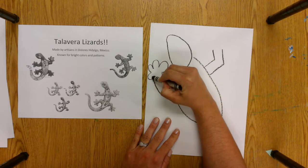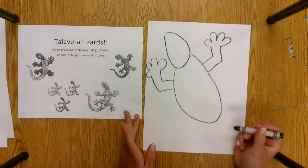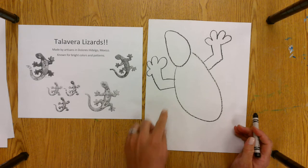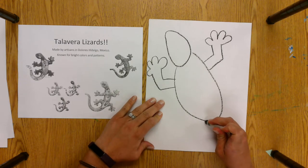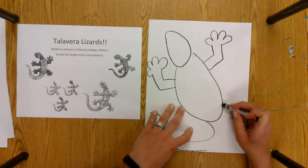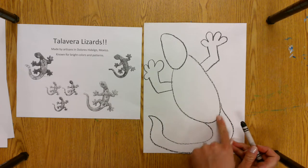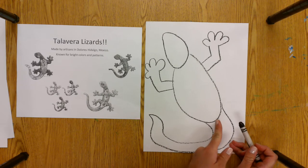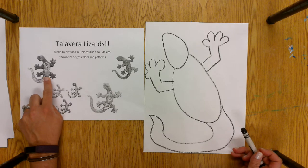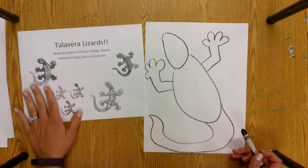I want to make my lizard big so that I can cut him out and use the paper well. For the back end, I'm going to do the tail first so I have enough space for it, and then I'll go back and do the legs so I can position them. The tail comes off of the body — it's kind of pointy and then goes back to the body. If you're using a pencil you can erase mistakes, but if you're using a crayon you can incorporate any extra lines into your patterns and designs. You can see here there's a line that divides the lizard's body into sections, and they decorated it like that.